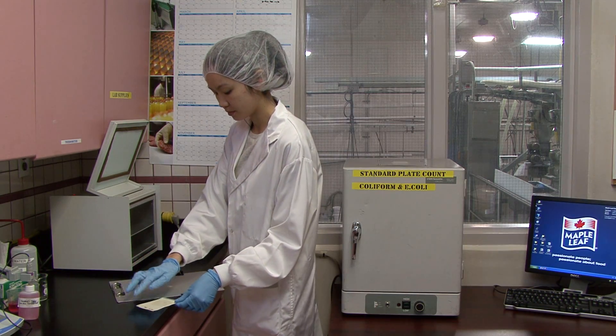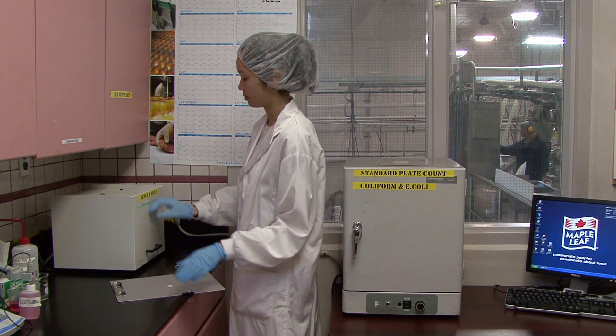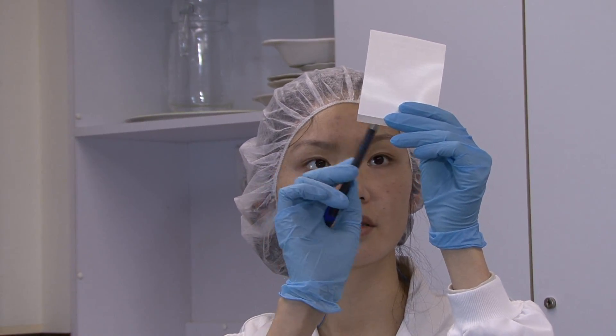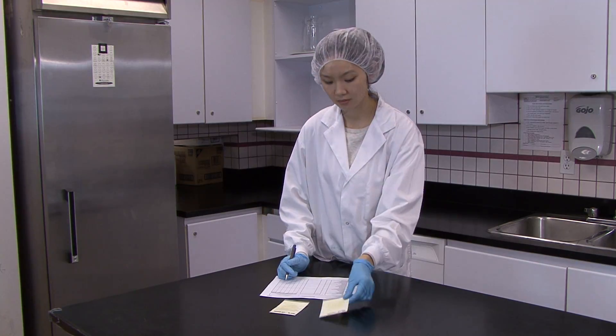Unfortunately, it takes time to obtain the results using standard plating techniques, so this data is used mainly for trending. If you find that your total plate counts are high on a continuing basis, then it's a good idea to obtain some plates with media that promotes more selective growth.